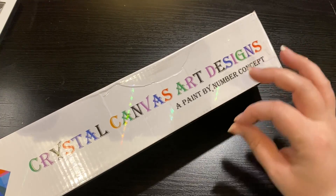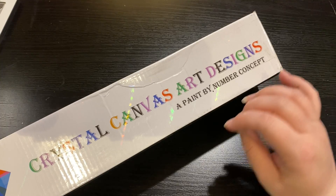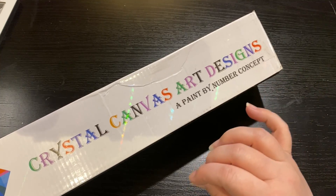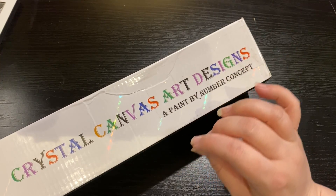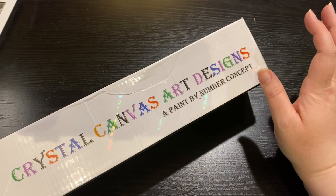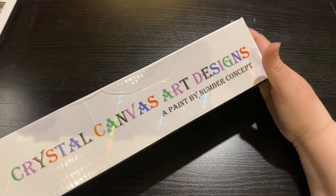I hope to unbox many, many designs that have been sitting here waiting and this one is at the top. CrystalCanvas.USA is coming out with brand new kits and this is a sneak peek — and it's by Robin Mead. Fantastic designer. I've done several of her paintings and I can't wait to jump in.